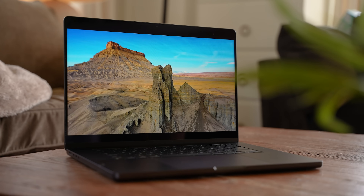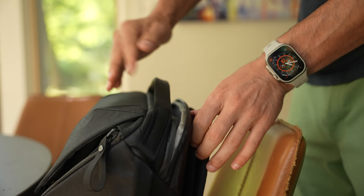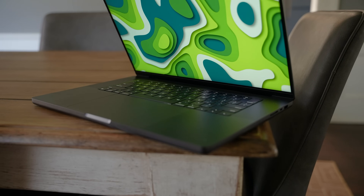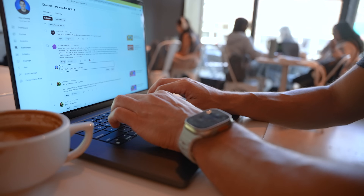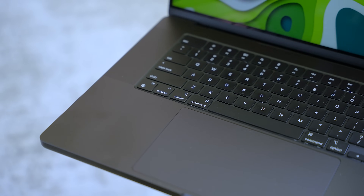After almost six months using the 16-inch M3 MacBook Pro, I have to say it's my favorite MacBook and the one I typically take when I travel, even though it's a bit big and heavy. If you're looking for an extremely powerful MacBook with an incredible large display, excellent keyboard and trackpad, a good camera, and amazing speakers, the 16-inch M3 MacBook Pro is a fantastic option. And as I always say — buy it nice or buy it twice. Good luck and see you soon.